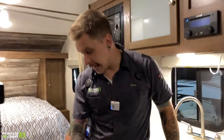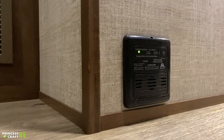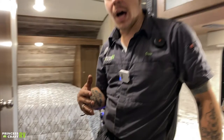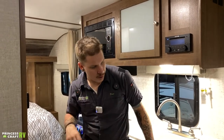Down low here we have your carbon monoxide and LP leak detector. Very much like the smoke alarm, this is part of your safety equipment. However, it is wired into the 12-volt section of the camper so there is no battery to change. It does have a test button and indicates what it is sensing with a series of different colored lights and flashes.